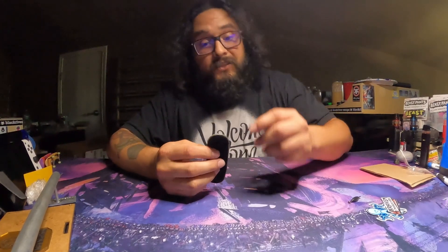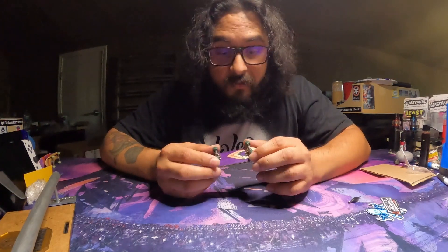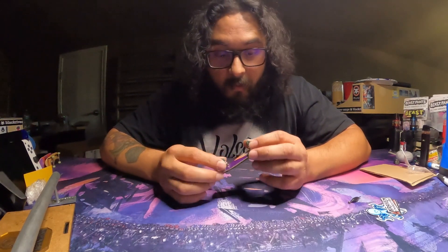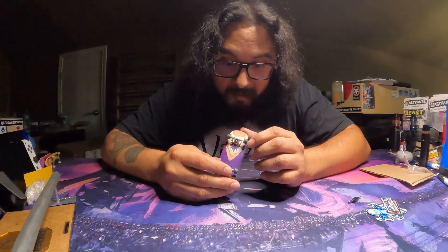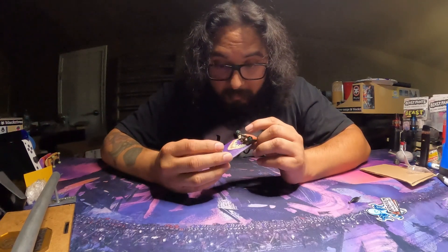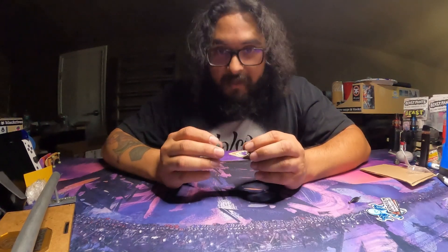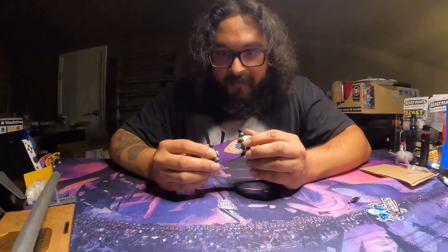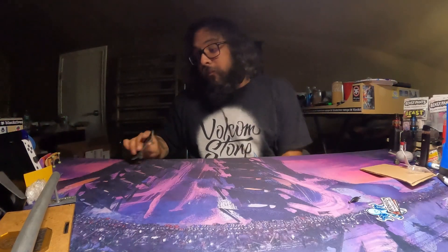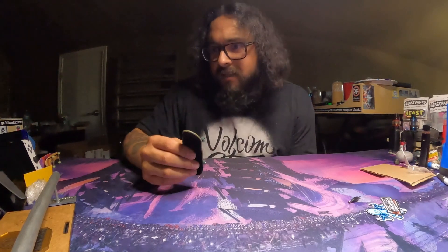My first impressions on these trucks — they are phenomenal. They do take a while to get to you, but he doesn't really start making them until you order, so that's to be expected. I really like the shape; they sit very nicely on the board. That bushing squish — I really like it when trucks don't have that muffin top. I might try different bushings, but honestly they feel great as is.